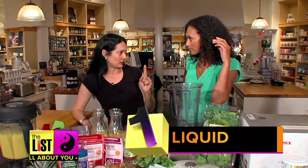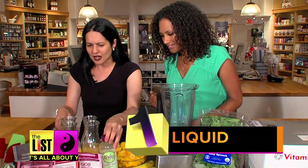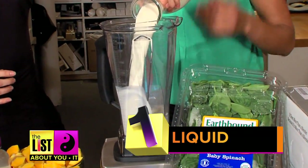So the number one step is liquid. What should we use? I've got orange juice, apple juice, coconut water. You could use a probiotic beverage like Kavita. I've got some almond milk. Almond milk — okay, let's do it.